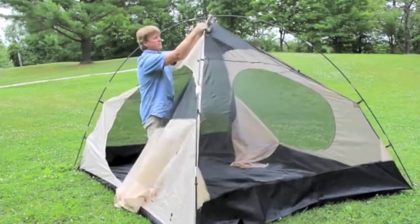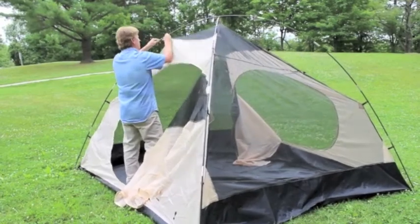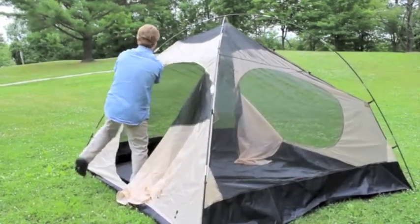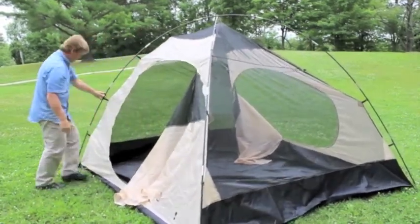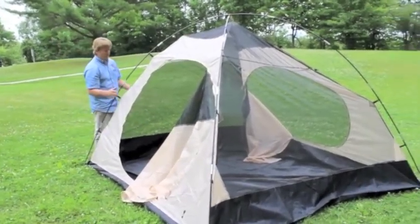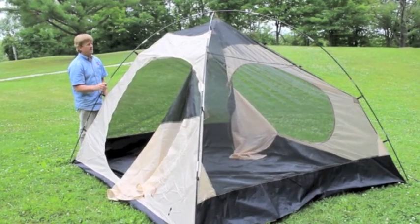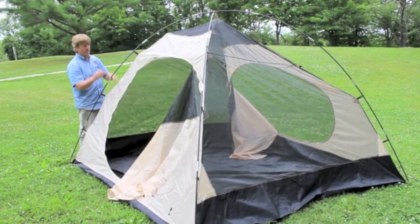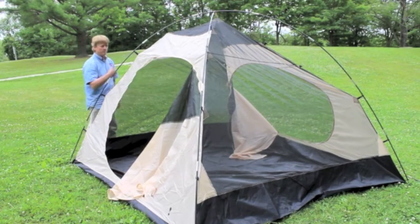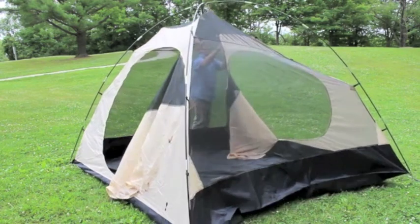The last step is very straightforward — attach all your remaining clips. You will notice that the tent doors are open; that is easier for take down to have them open. Two reasons: it allows air to move out of the tent faster when you're rolling it up, and secondly, when you're doing the step I just did, you can just step in and make the attachment. We're almost done with the setup for the inner tent.